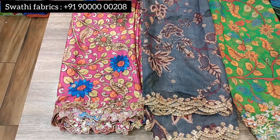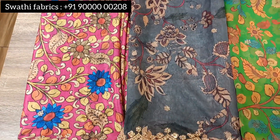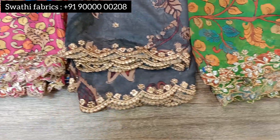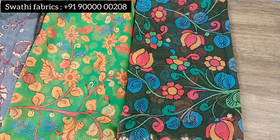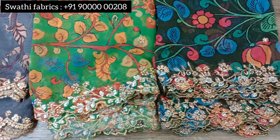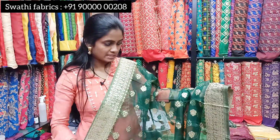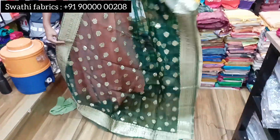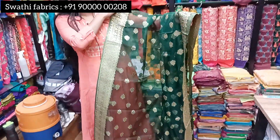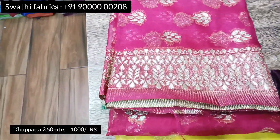Now we are going to look at the organza fabric range. There are different prints and patterns available. We will choose the orange-colored ones — the orange-colored ones are very nice. This comes in a range of color combinations and costs 1000 rupees for 2 meters.